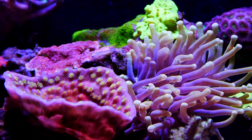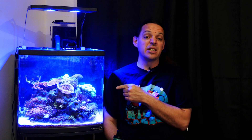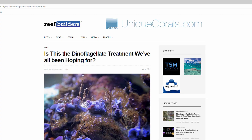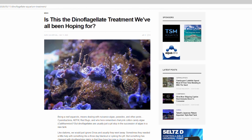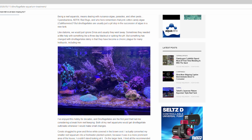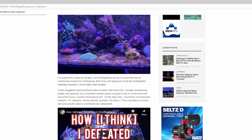We can debate all day long what the best bacterial cure is, but I ended up seeing an article on Reef Builders that talked about fixing dino with tank temperatures. Since I was way more worried about fixing the dino problem than figuring out the science behind bacteria and temperature changes, I went ahead and started messing with temperature. The article is called 'Is This the Dinoflagellate Treatment We've All Been Hoping For?' by Mark VanderWaal.